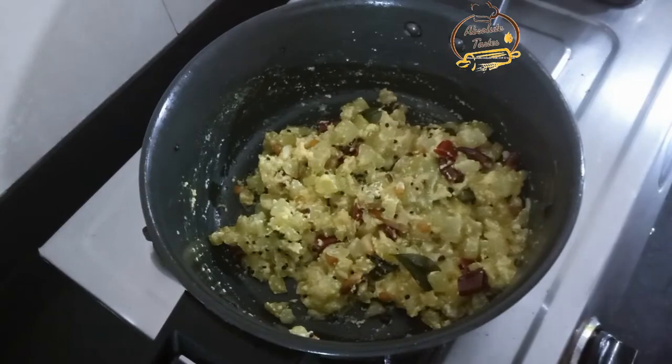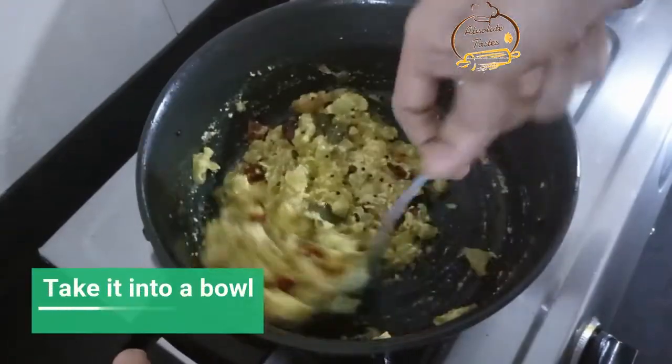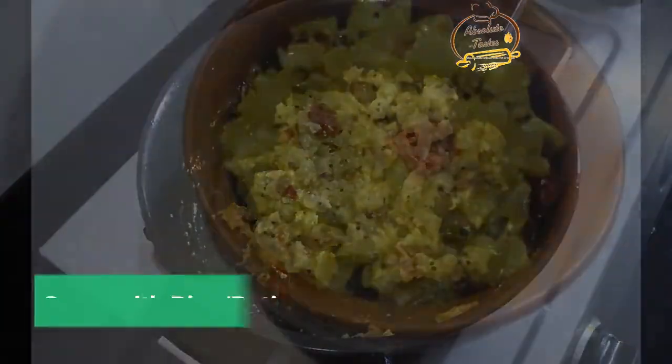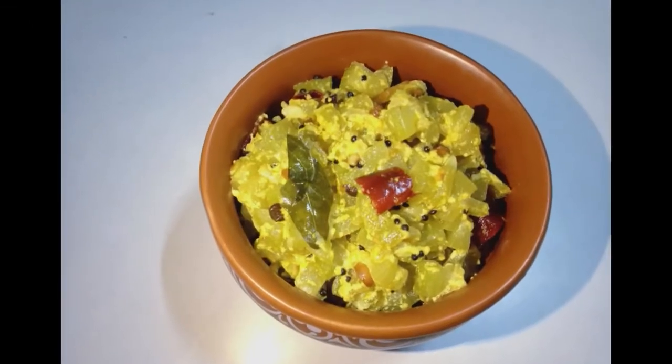Now we are ready for the serving bowl. If you like this recipe, please like, share, comment and subscribe to our channel.